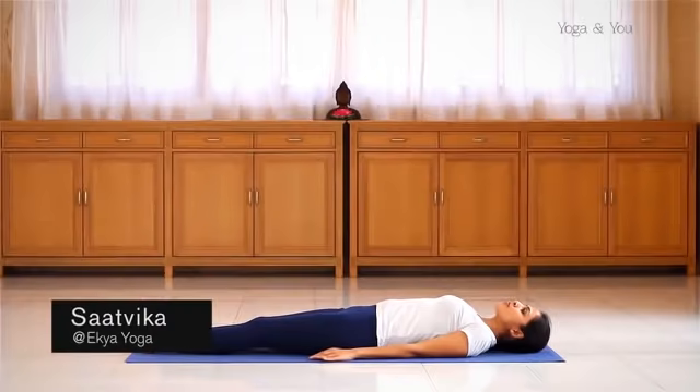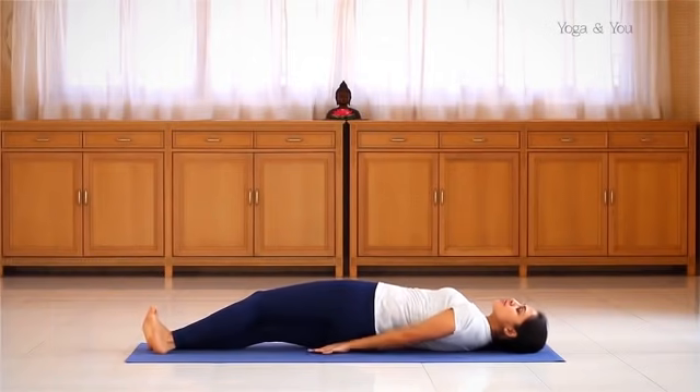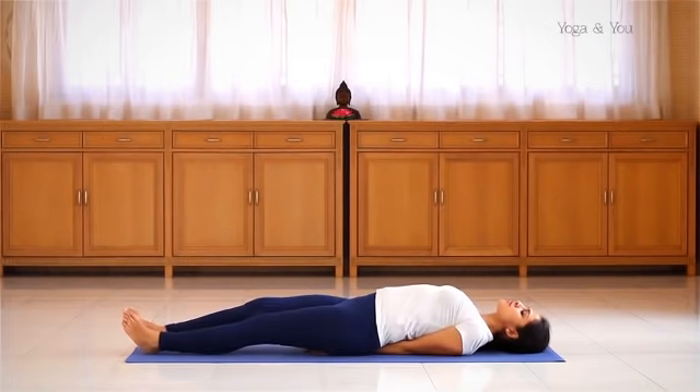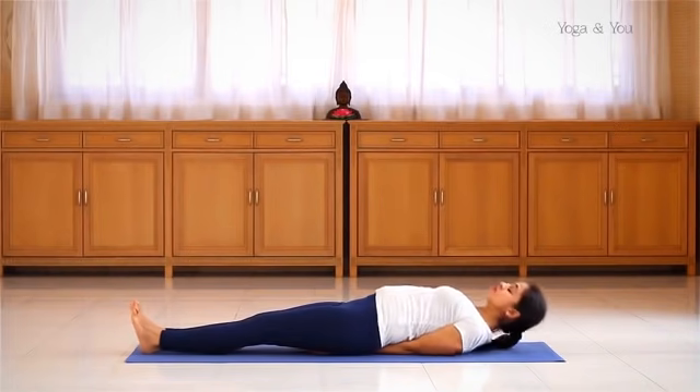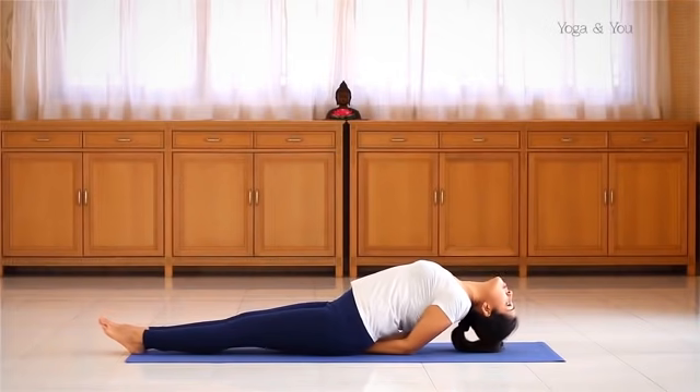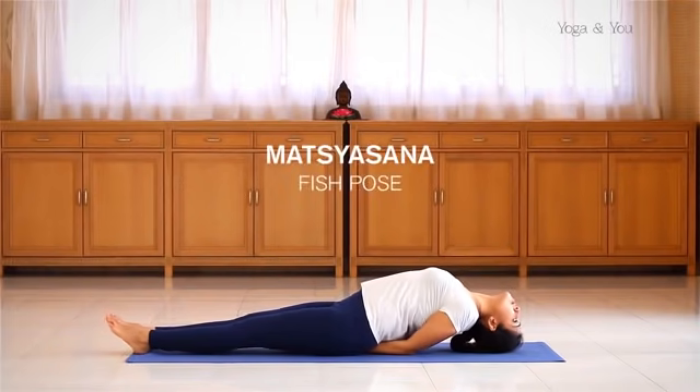From the supine position, place your palms down and bring your hands underneath the body with the elbows as close to each other as possible. Feet together, inhale and lift the head up, look at your feet. Exhale and bring the crown of your head onto the mat, open the shoulders.